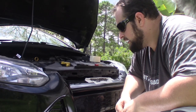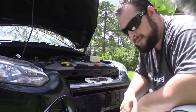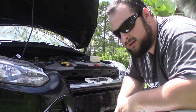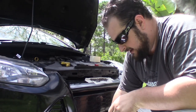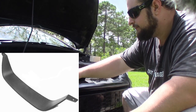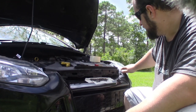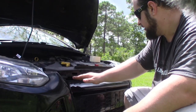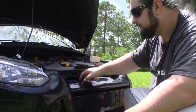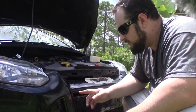Alright guys, so here's my idea for the front grill delete. I'm not sure how many of you are familiar with the new edge Mustang Mach 1, but they have a grill delete — I'll go ahead and put a picture of that here. Basically what it does is it takes out the honeycomb and goes basically the same shape, just this is longer, and it bolts each side and I believe there are clips on the bottom.